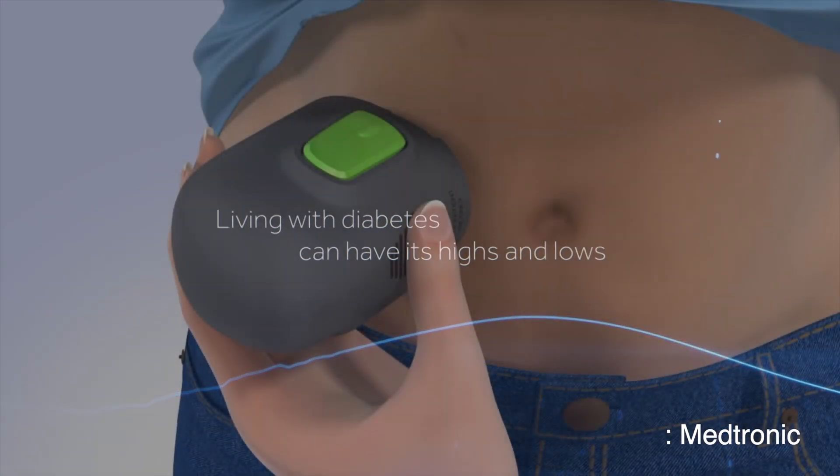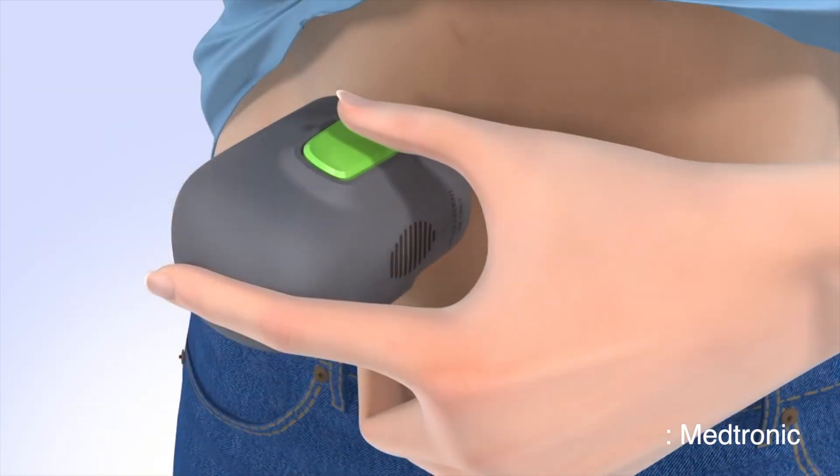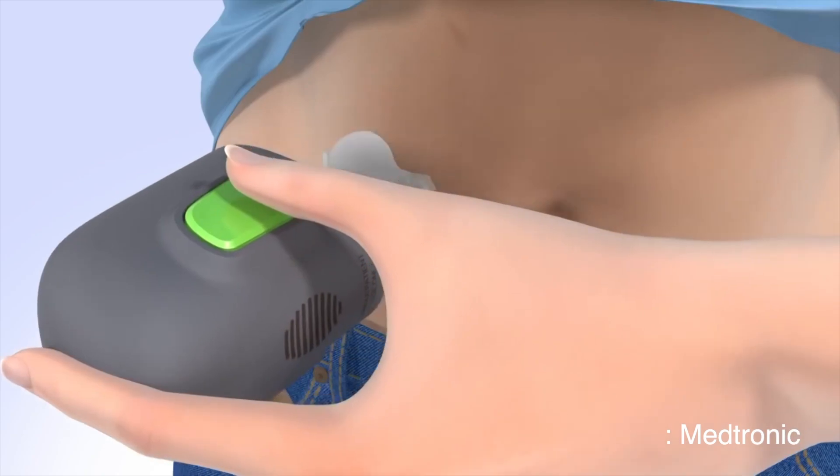Including this year's extensive coverage of ATTD, I've already published a bunch of videos, including Medtronic's approval of the brand new no-calibration CGM, the Guardian 4. You've got more ATTD videos coming up soon, so make sure you catch that.